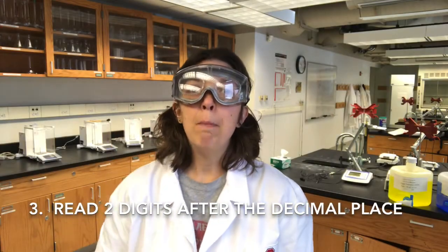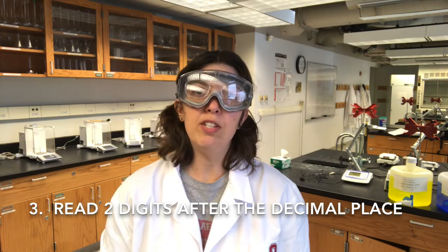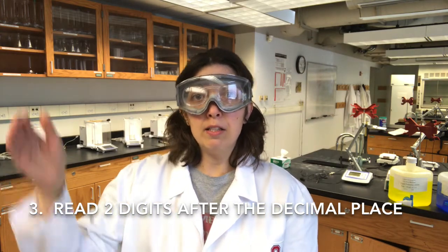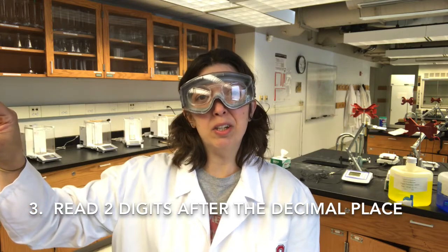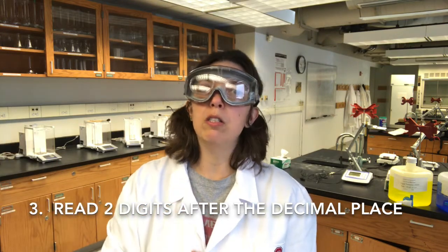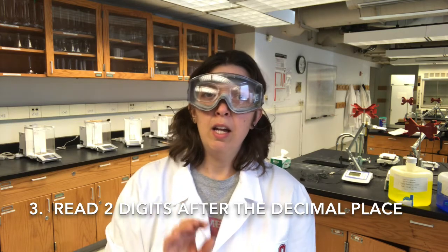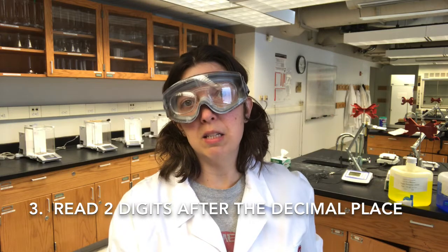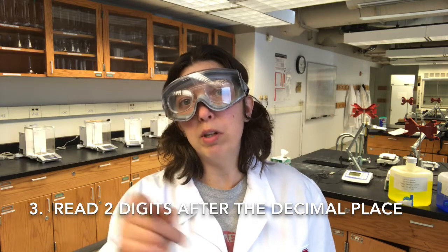Tip three: make sure you're reading two digits after the decimal place on the burette. The burette has milliliter markings — long lines for those — and every 0.1 milliliters is also marked with a line. Now, think about this: you have to get one more digit in addition to that point-something.